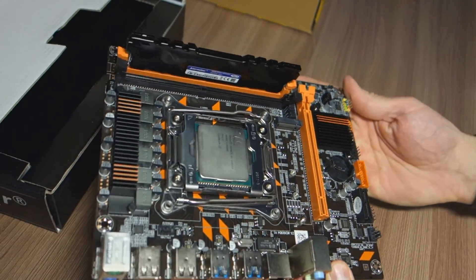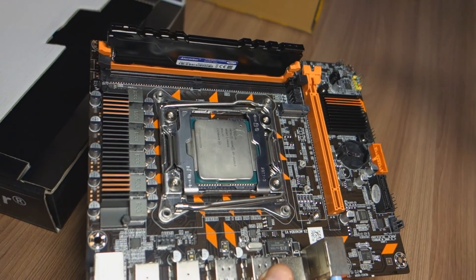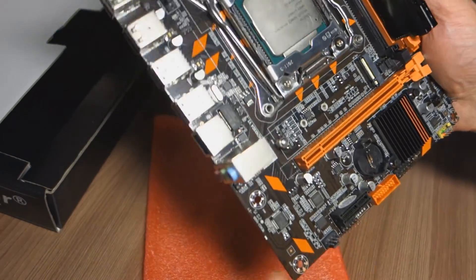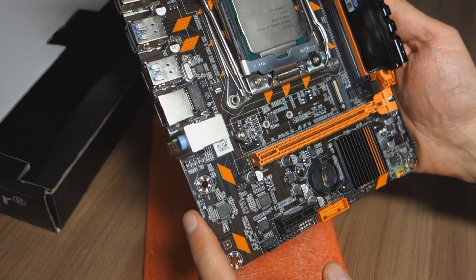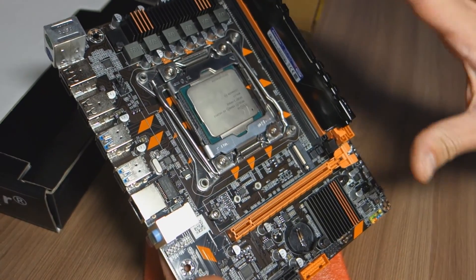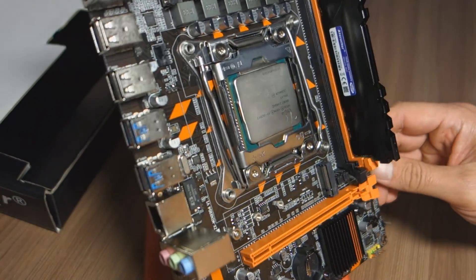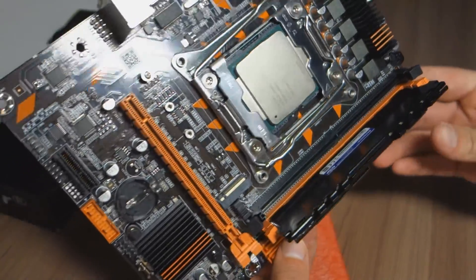We're going to get the case and swap my old motherboard for this new motherboard. I have my old SSD and we're going to use a simple cooler - it has two thermal pipes. Later on I'm going to get an M2 module, but for now we'll just do it with the regular SSD. We know this SSD has a speed limit due to SATA.